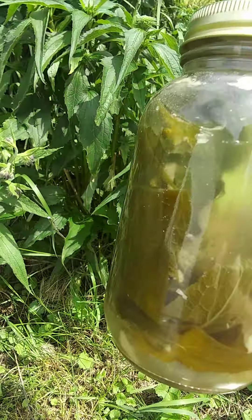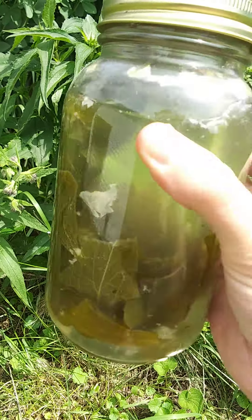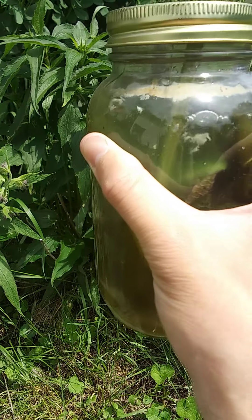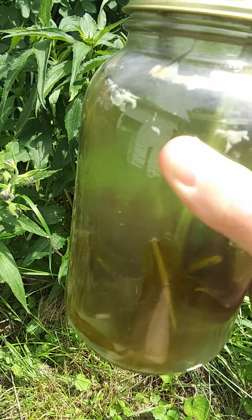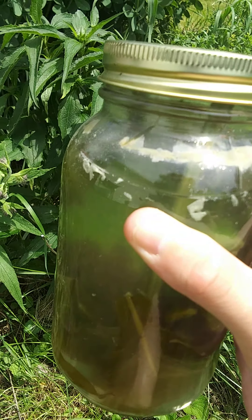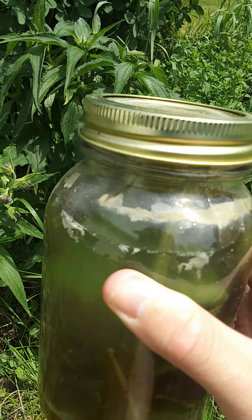Eventually it will become this stuff, which is what it looks like after it's been brewing for about a week, give or take. And it's nice and brown. I'm not going to lie to you, this is the worst smelling stuff — one of the worst smells I have ever experienced. It is absolutely revolting.